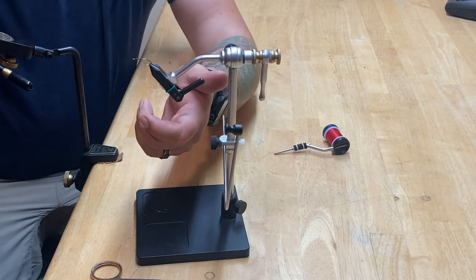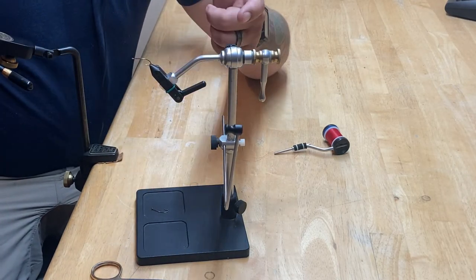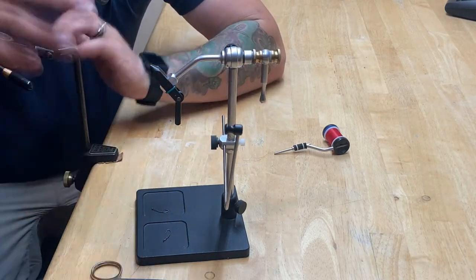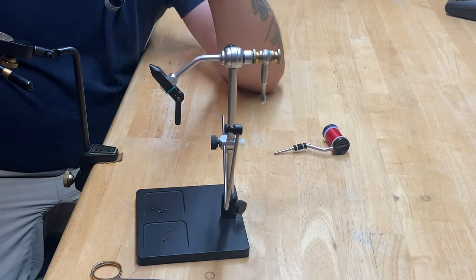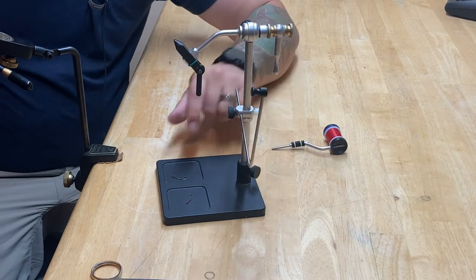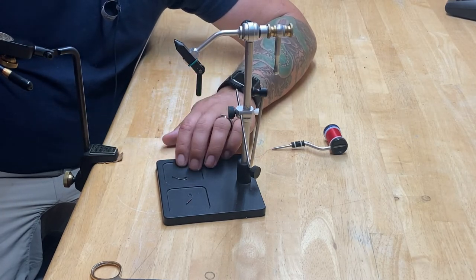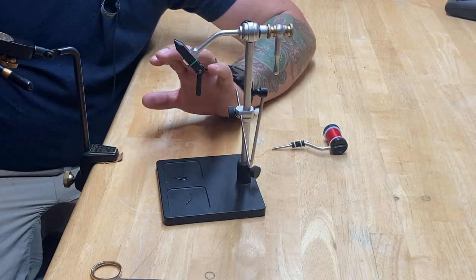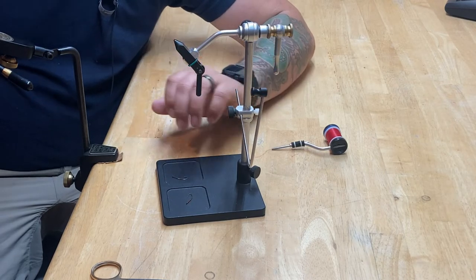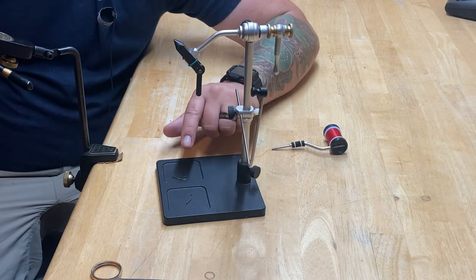I wish they could have incorporated the Springlock jaw from the Regal. I know it's not really possible, but I'm spoiled with the Regal — you have to adjust the Camelok with every different hook size. Now, if you're tying a bunch of one thing — 10, 15, 20, 25 at a time — it's not really that important, but I'm just spoiled. The second thing I don't like: these little trays on the pedestal base — they're maybe an eighth of an inch deep, non-magnetized. If you bump anything — I have kids, they bump stuff all the time — beads and hooks get thrown everywhere. I don't know why they didn't include a magnetized tray, something deeper, or some sort of cup.